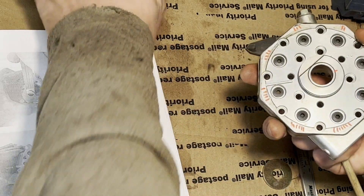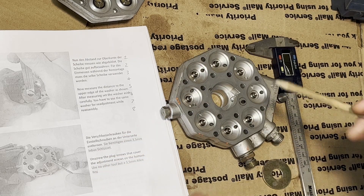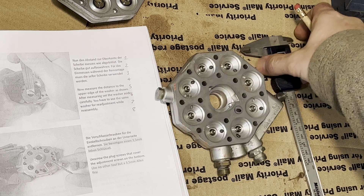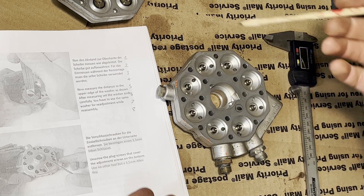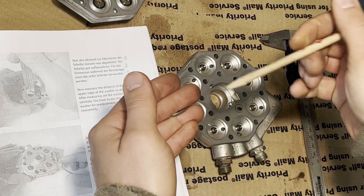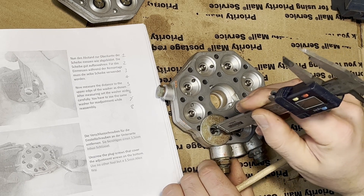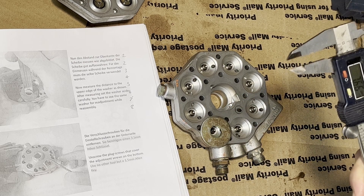So right now, starting with number one, you're going to want a pencil and a slide gauge for checking the height. You want to number and record all these values. Use the same offset — this gives you a nice stable base to work off of. Starting at number one: slide gauge down, 7.66.